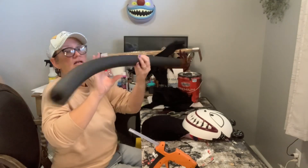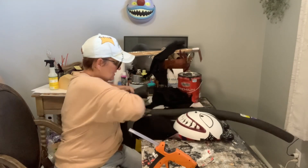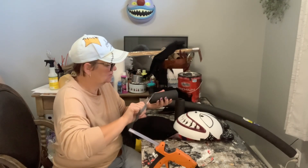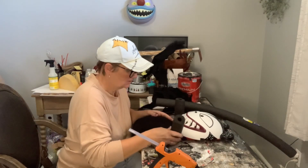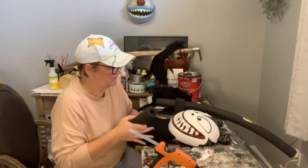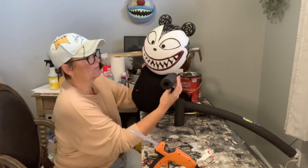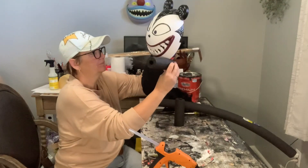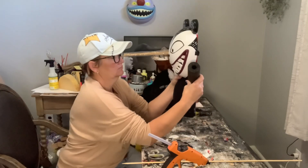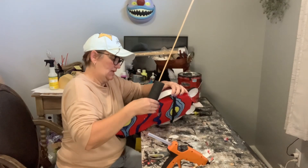Next are his little arms and feet. I'm going to use my black pool noodle, cutting two the same size for his arms. I just cut a little notch out of it — I could do it straight, but I want him doing this while he's flying over you. Yeah, that's better.